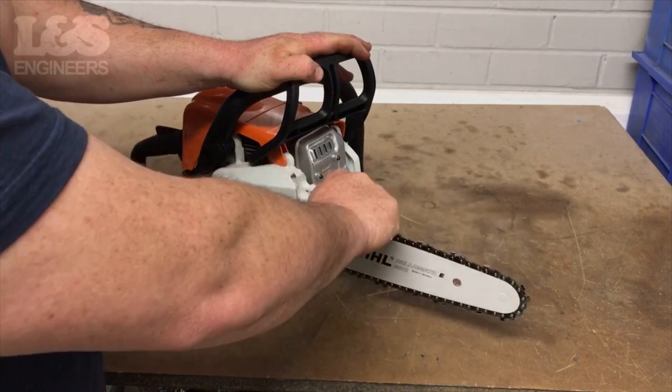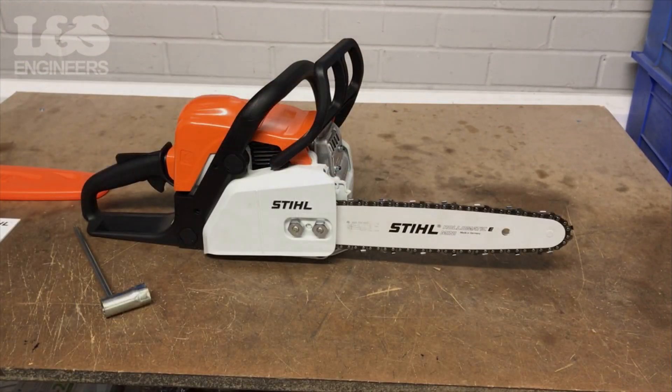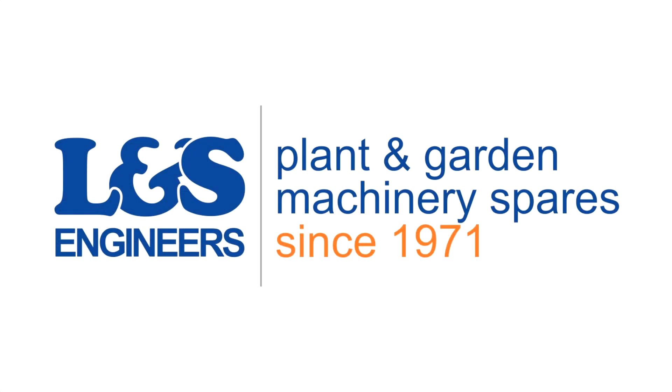That's how you change the recoil assembly on a Stihl MS 180. All the parts and tools needed for this task are listed in the description below. Please like, share and subscribe if you found this video helpful. Be careful.